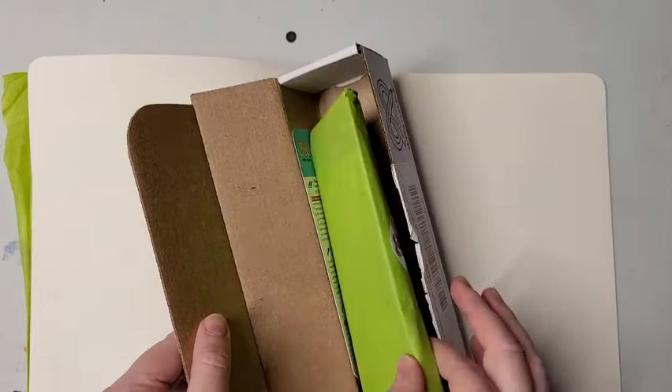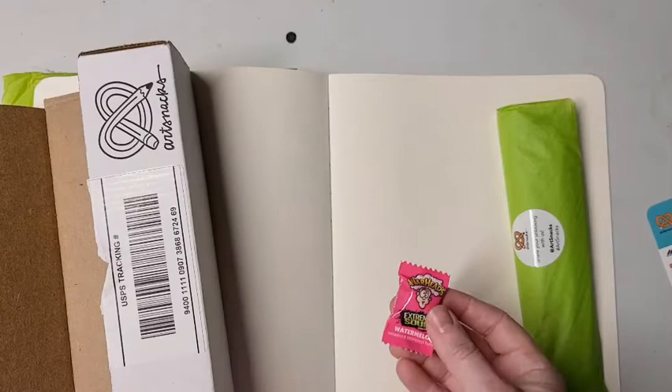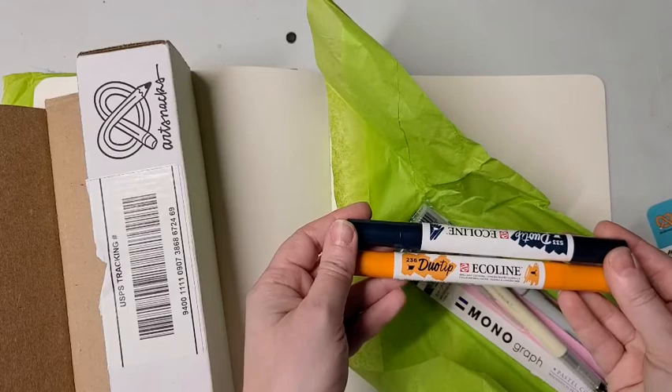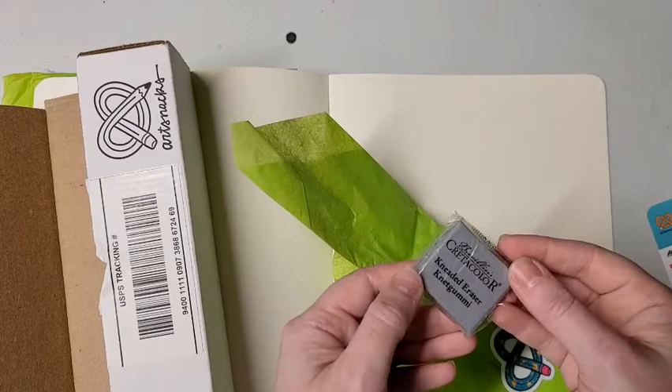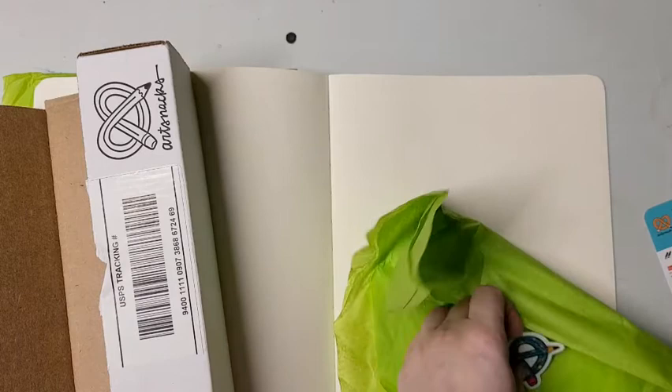Starting off in this month's box we have, as always, our handy info card that describes all the supplies, and for our snack we have a watermelon warhead, of which I'm a big fan. As far as supplies, we have two Ecoline duo tip pens, a Tombow monograph mechanical pencil, a credit color gum eraser, a Winsor Newton 0.3 gray fineliner pen, and a very cool intergalactic looking Art Snacks pretzel sticker.